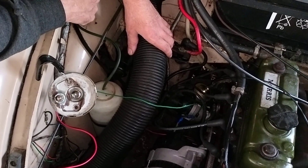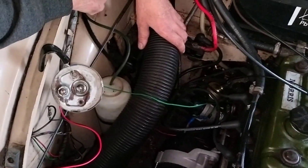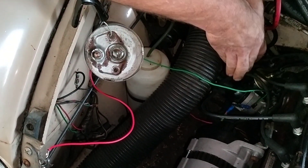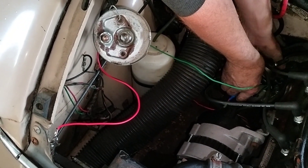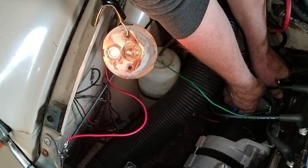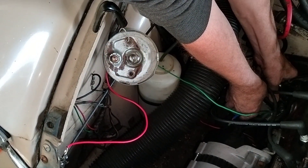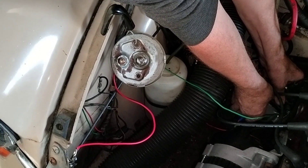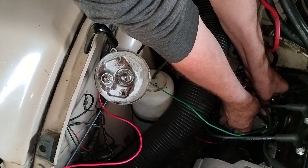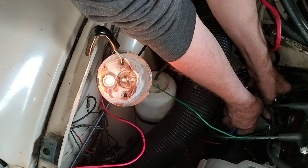Now we turn on the ignition — the keys are in but the engine is not running, so the ignition system is live. I'm going to turn the distributor by hand very slowly until the test light comes on. Moving it very, very slowly — the points have got to open. There — got it. Spot on. We've now set the timing to three degrees before top dead centre.